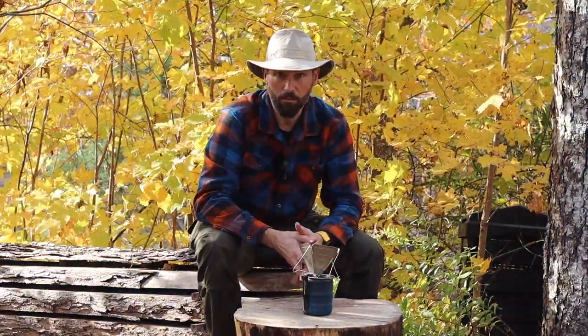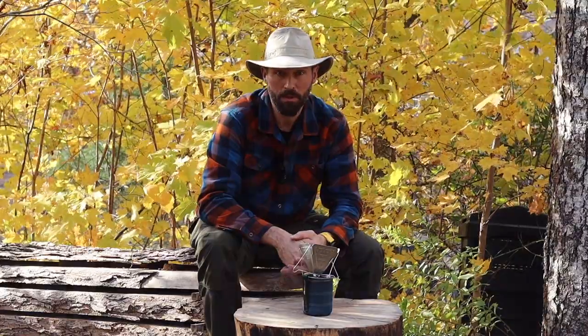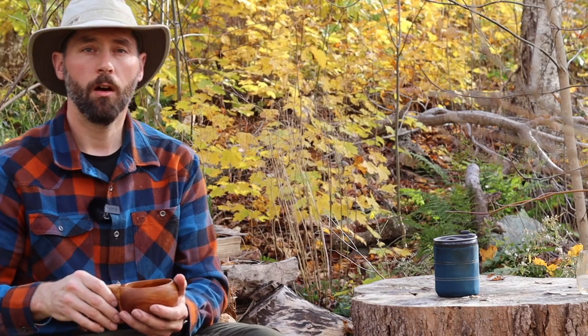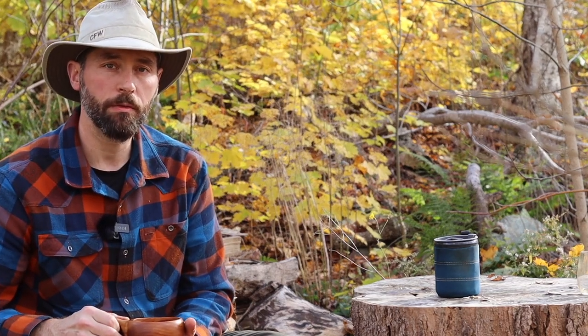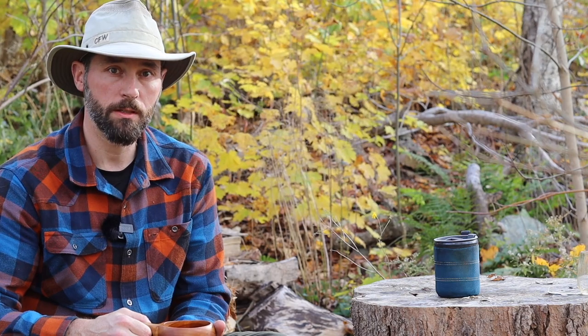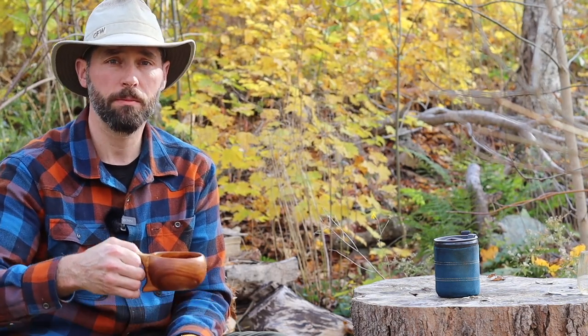So that's seven of my favorite ways to make coffee in the woods. My favorite is the pour over, and my second favorite is the nine-cup percolator just because it gives me a lot of coffee. I hope to be back soon with a late-season paddle trip somewhere here in Nova Scotia. I hope this video was helpful and you get out there and enjoy some coffee in the woods.